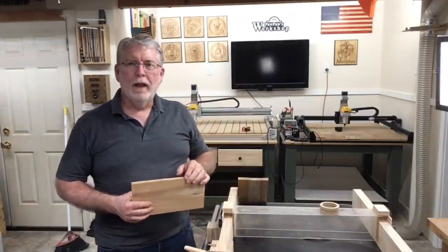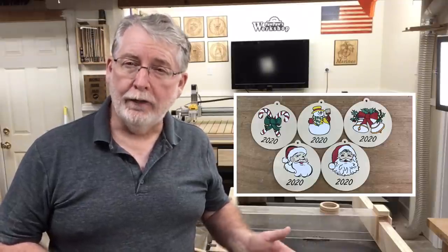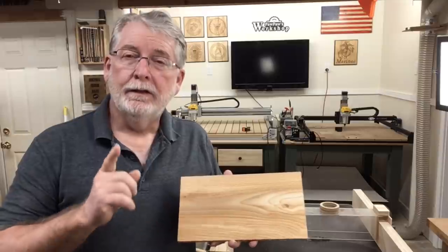Welcome to Pawpaw's Workshop. A lot of you have asked me to do a video on how I paint projects, and most recently the little Christmas decorations. So today I thought I would show you how to do the Christmas decorations as well as another project that I'm working on, and this one is going to be made out of cedar. So let's get started.